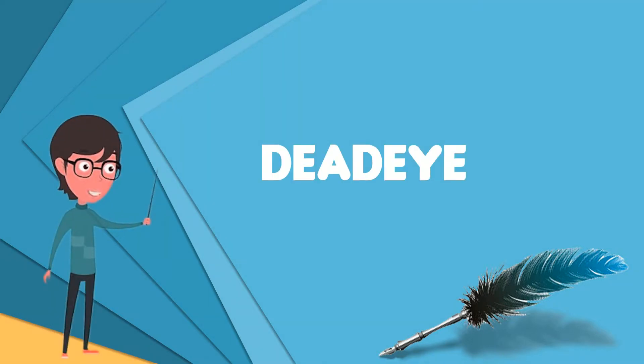A deadeye is an item used in the standing and running rigging of traditional sailing ships. It is a smallish round thick wooden disc with one or more holes through it, perpendicular to the plane of the disc. Single and triple hole deadeyes are most commonly seen.